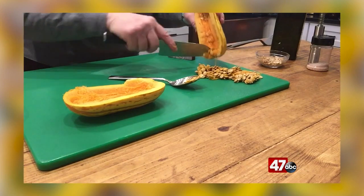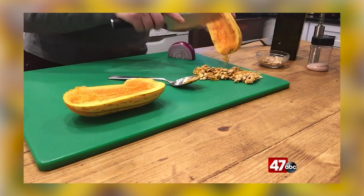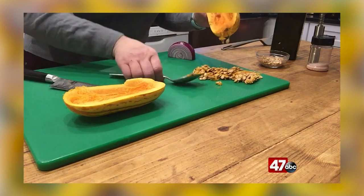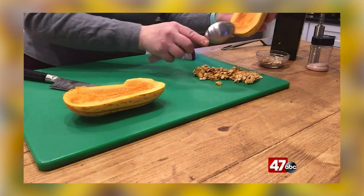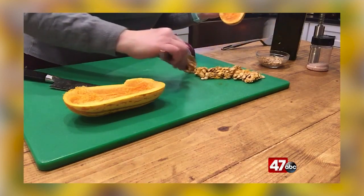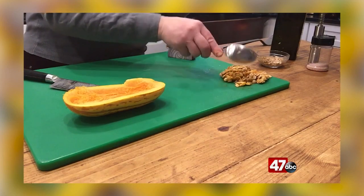They are a little bit stringy, so I'm just using my knife to very slightly get some of those strings out. I'll push those off to the side — they'll be rinsed and I'll probably put them in a pan later.